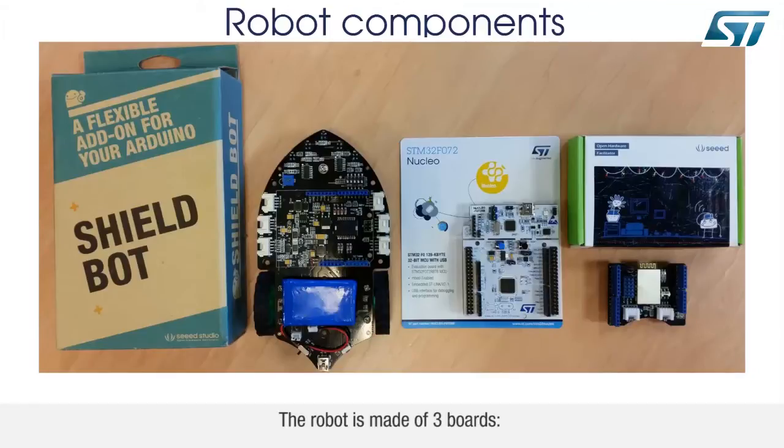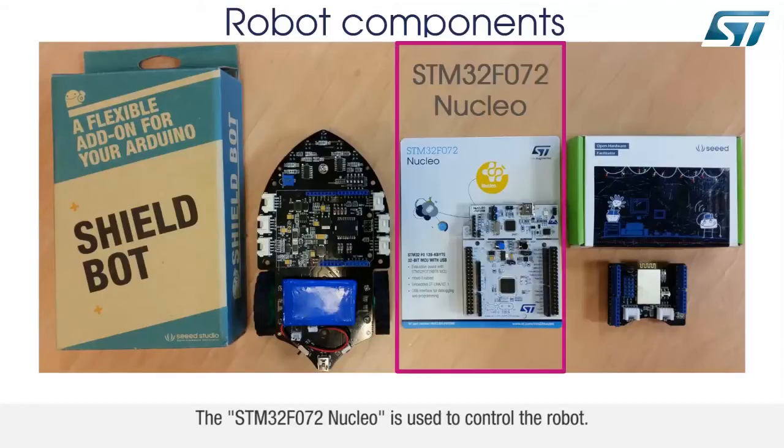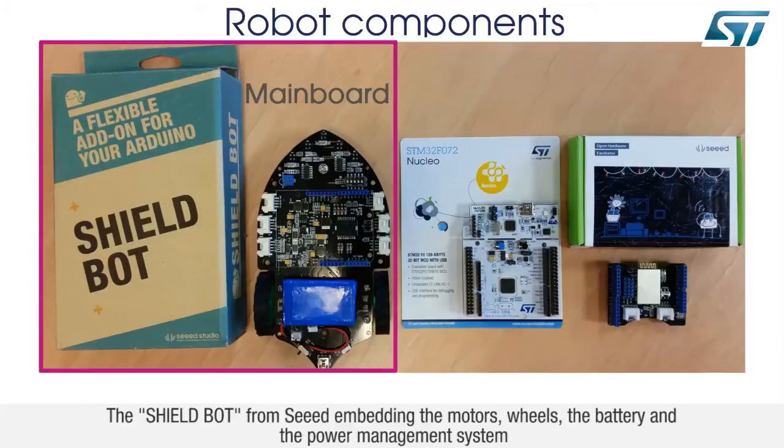The robot is made of three boards. The STM32F072 Nucleo is used to control the robot. The ShieldBot from SEED, embedding the motors, wheels, the battery, and the power management system.